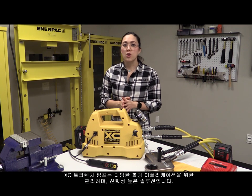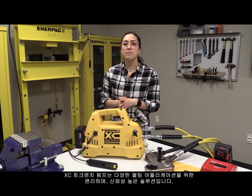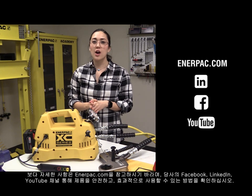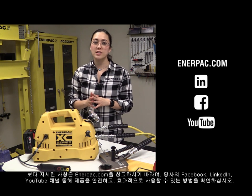The interactive pendant is a tool for every user, whether it is simply used in manual mode or one of the many other functions. The XZ Torque Wrench Pump is a convenient and reliable solution for a multitude of maintenance bolting applications. For more information, visit enerpac.com, and check out our Facebook, LinkedIn, and YouTube channel for more information about how our products can make you safer and more productive.